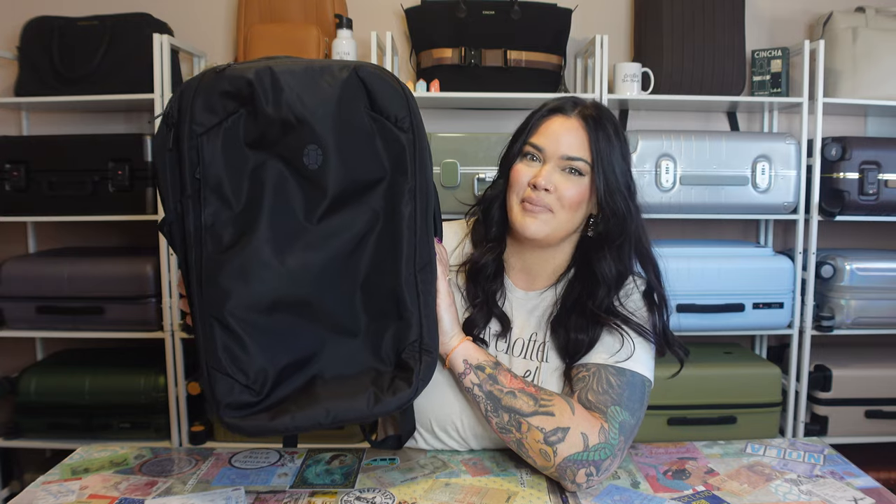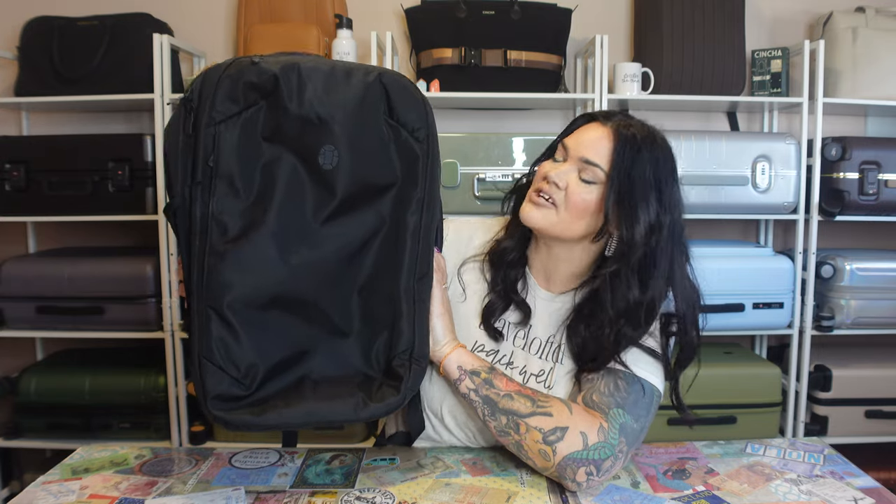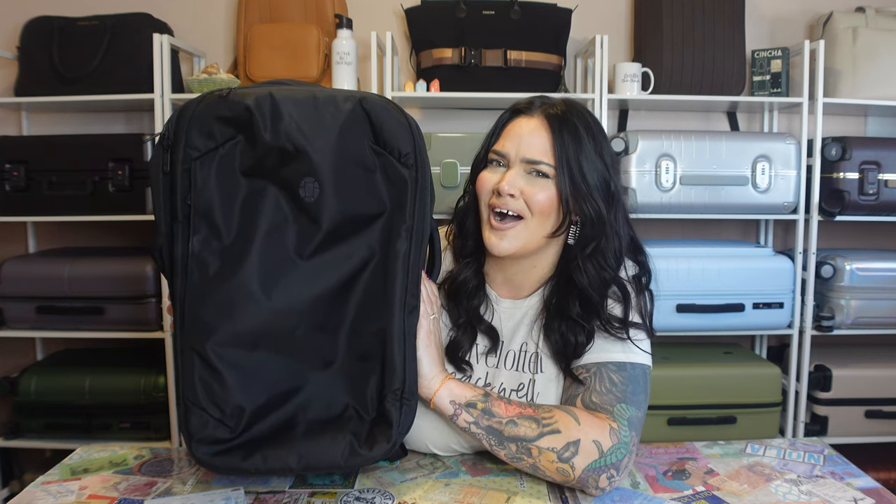Introducing the light collection from Tortuga. Let me introduce the bags real quick and then we'll go in depth. Here we have the travel backpack light — it is 40 liters and it is a whole pound lighter than the other travel backpack that I reviewed recently, and it's also a hundred dollars cheaper.